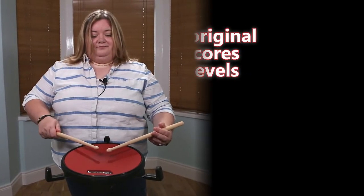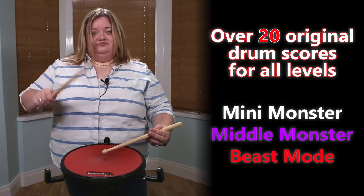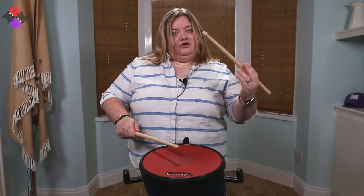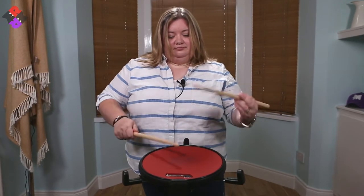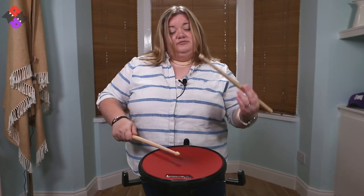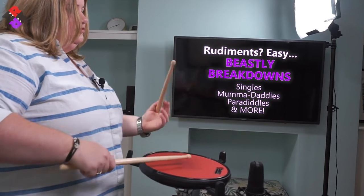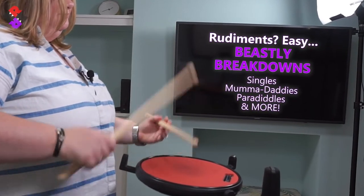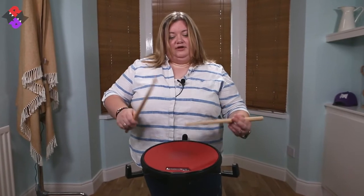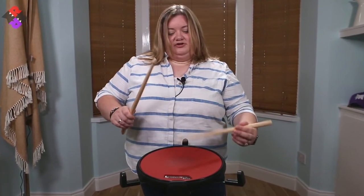So when you start, you can see that my arms moving, my hands moving and I'm going to do this a little bit quicker to build up. But you'll see that my sticks are now coming a little bit closer to the pad, and I'm starting to slow down my spacing. Bring the height down to still keep the volume and stuff the same. And then I've actually transitioned now to pretty much bouncing the sticks.